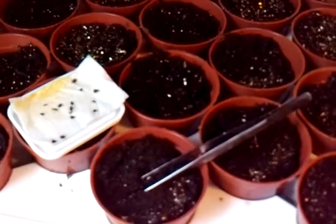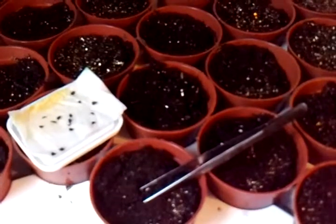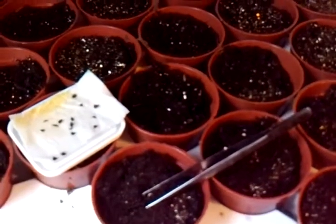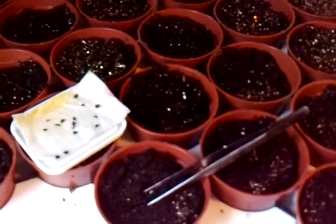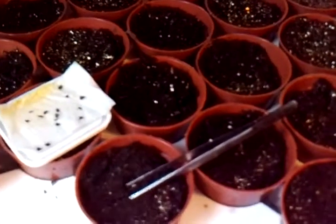My name is Sherry Ann Richardson and I'm the co-author of the Complete Idiot's Guide to Year-Round Gardening, among other books. One of the questions that I am frequently asked is how to tell when a seed is germinated.